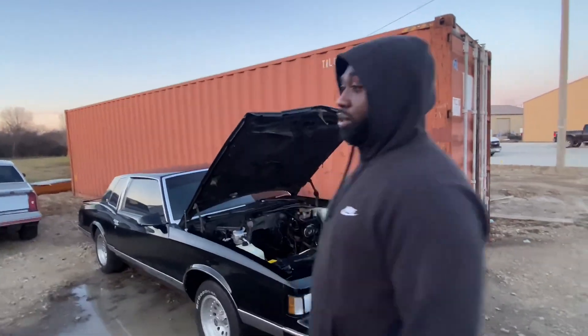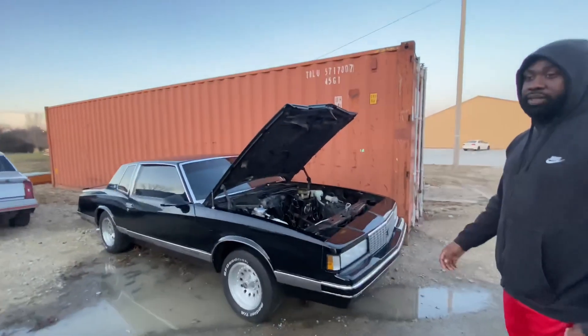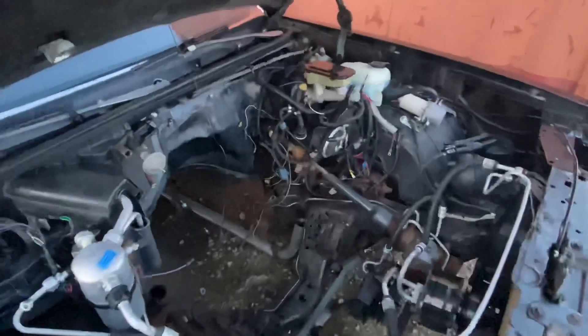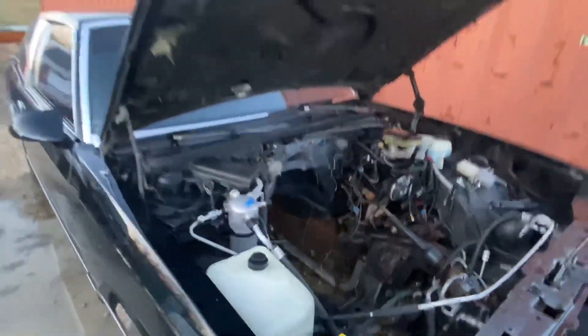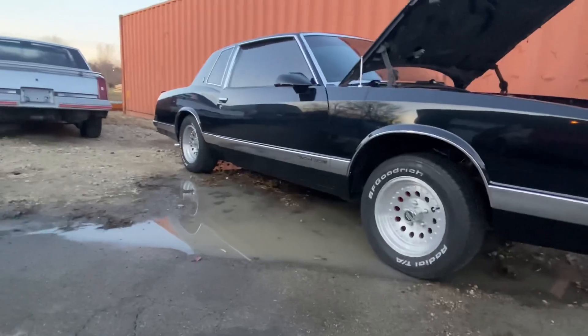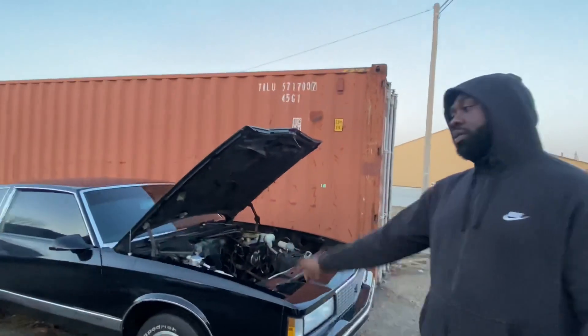We got the LS3 in there, 4080 transmission in there, ready to go. This thing's about to be wild. The 9-inch Ford's already here. We got to get the rear end sorted. About to smack the rims back on there — 24s going on here.